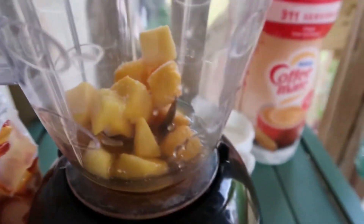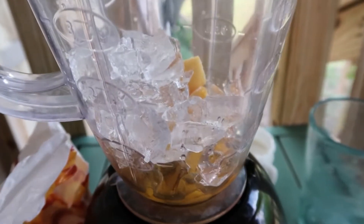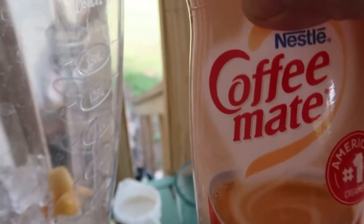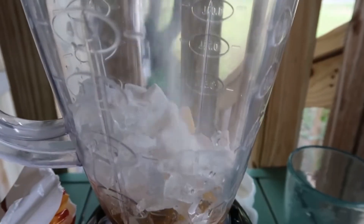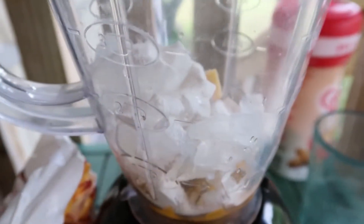Then you want to add some ice to make the smoothie creamy. You can add some powdered milk, regular milk, oat milk — just whatever milk you'd like, or a non-dairy milk. Add about two spoons of this. I'm also going to add a little bit of milk just so it can blend a little bit better.